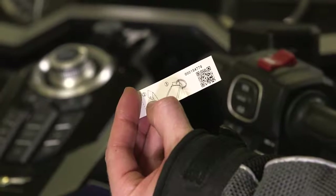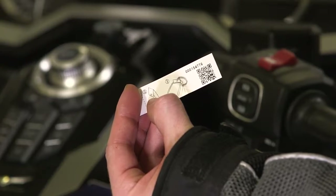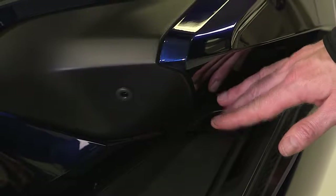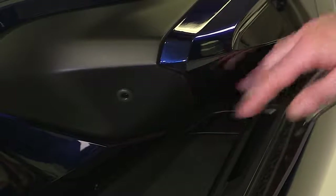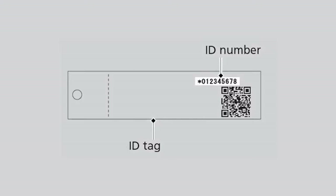Make sure you have the ID number on your motorcycle's ID tag so you can input it for the next steps. To input the ID number, you will need to use the fairing pocket opener button and the starter button on the handlebar. Input the ID number on the ID tag starting with the digit on the left.